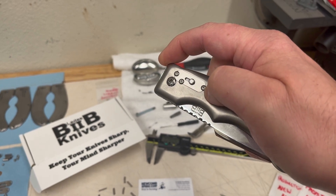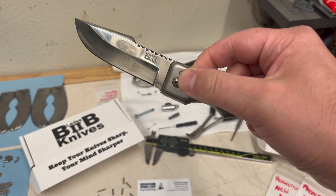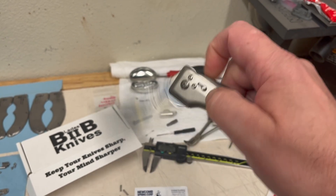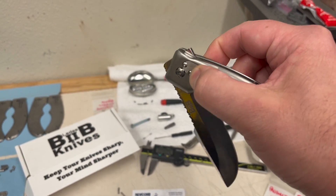Just for a quick size comparison, here they are up against a penny. This new lighter spring feels great in the knife, in my opinion, and I can't wait till the next show to get this back in the hands of a few hundred folks.